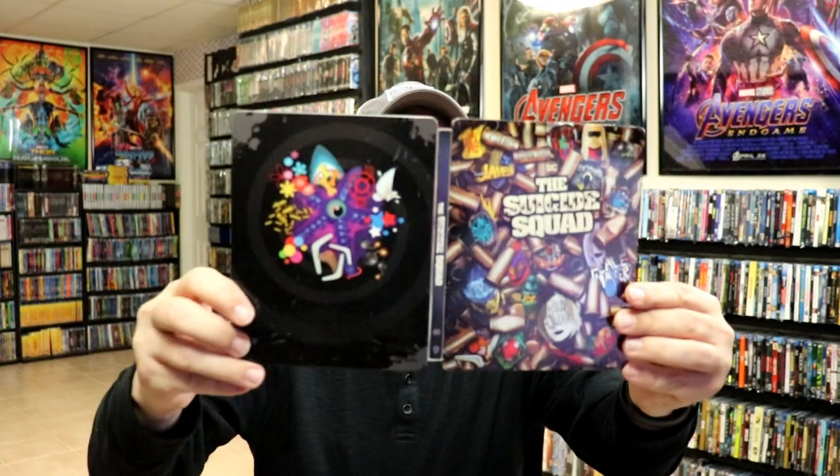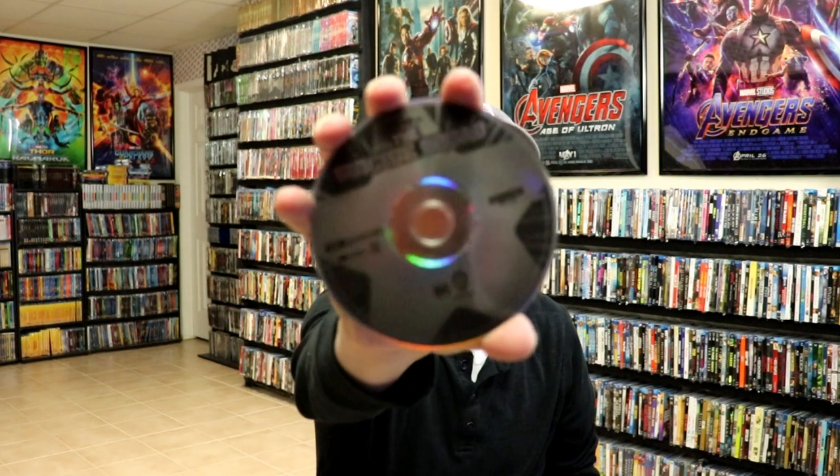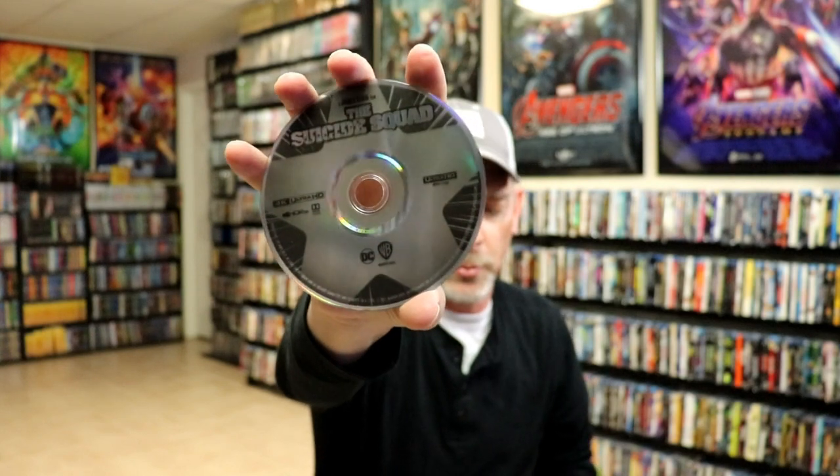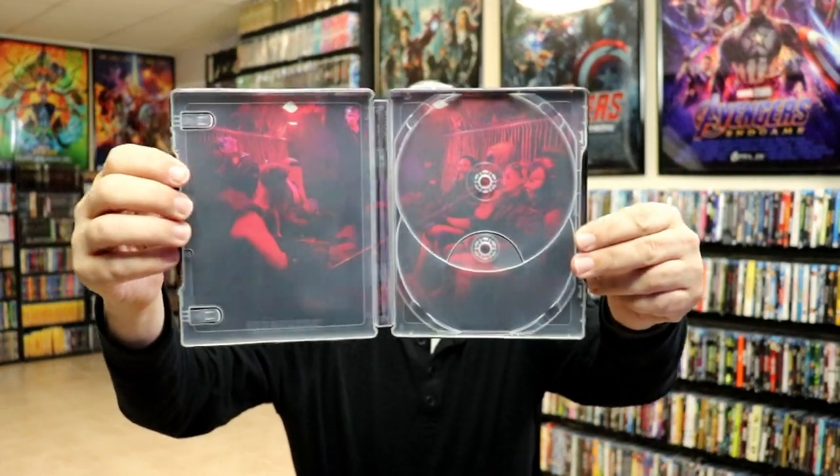We open it up and we've got the front and the back together. On the inside we have our two discs — we have our 4K disc with a little bit of artwork, and we have our Blu-ray disc with some different artwork. There is also some inside artwork, not too bad at all.